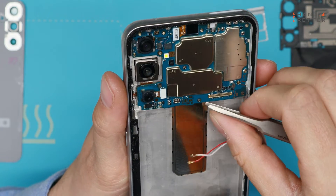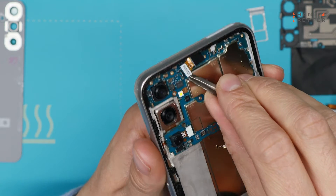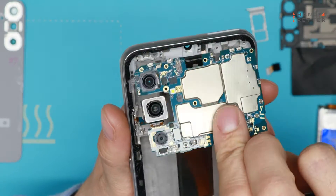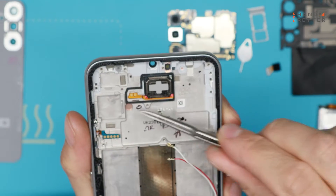Now we can lift up the main board and remove the selfie camera — it's easier that way. Take out the whole main board. Here you will find the earpiece.